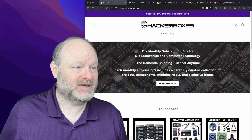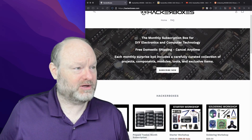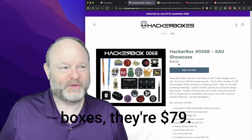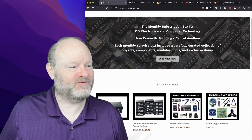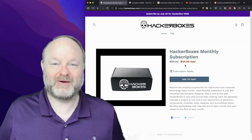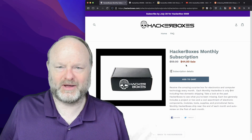Hackerboxes is a monthly subscription box. Each month you get a box — this is the current box of the month. If you buy the individual boxes, they're $59. But if you subscribe, you get a discount. Right now they have an even better discount going on for the box, and I think it's free shipping as well.